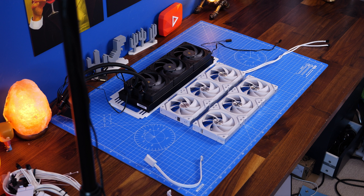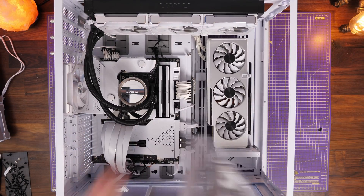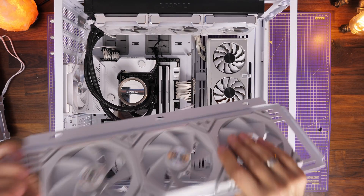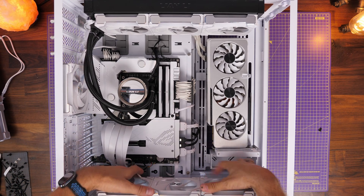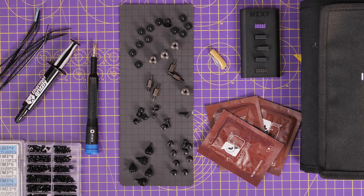They're also double-sided with different colours on each side, giving some nice variety. You can put a whole case on there — this is the Lian Li Dynamic Evo XL, a nice large case, and it fits easily. I have the A1 version, so nice large mats in various colours. The grid design also lets you organise things nicely on there.